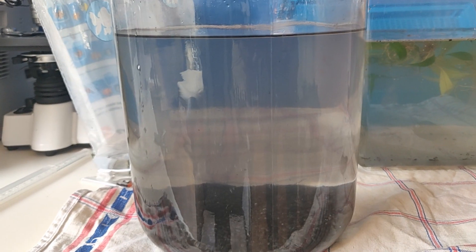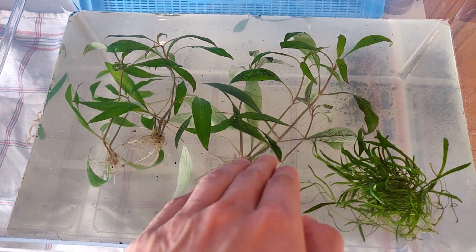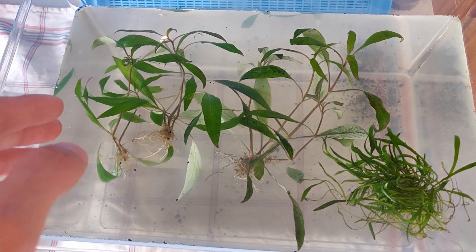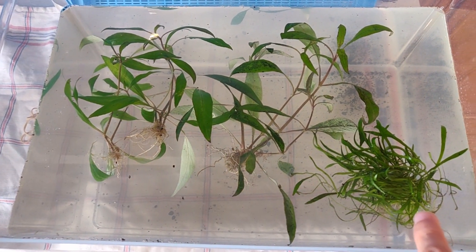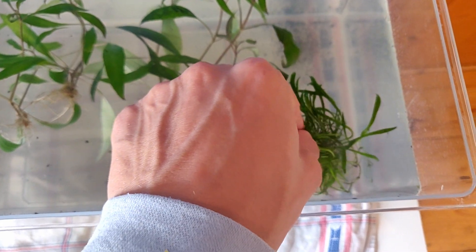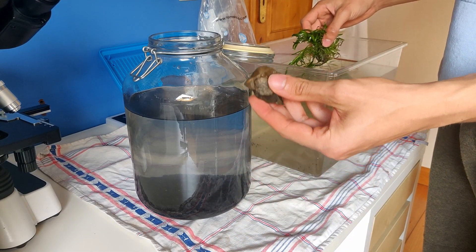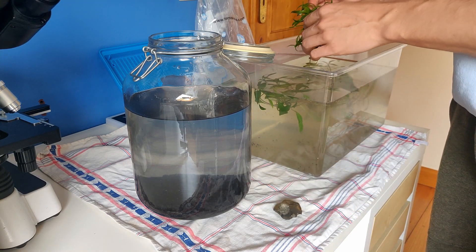This one was in the tank before but doesn't look very good in comparison with these ones, which look actually pretty nice. So I'm going to put in these ones, and I'm probably going to trim this one a little bit and put this one back inside as well. I'll have to put some small stones in the middle so it will just sink to the bottom.